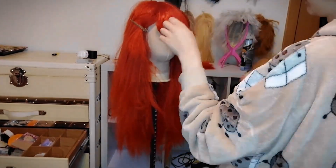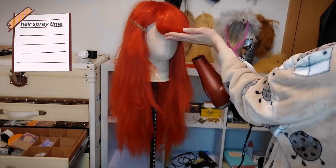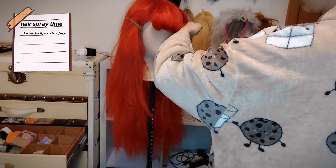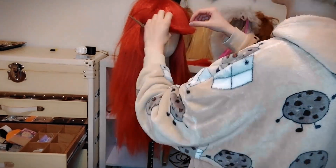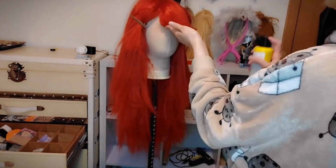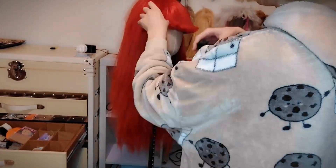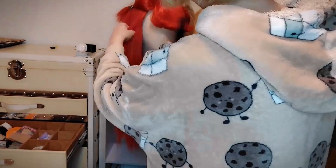Then I will hairspray it to make sure it stays in place and blow dry it because it sets faster, then hairspray again. I'm gonna use a lot of hairspray because I want it to stay in place, and then I'm gonna start sectioning the spikes.